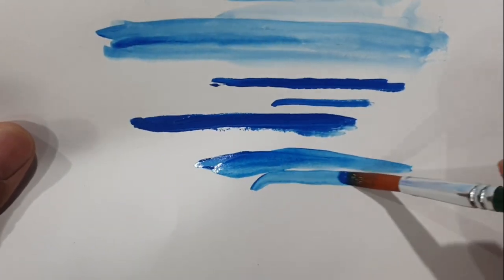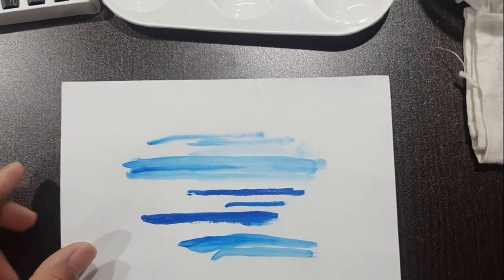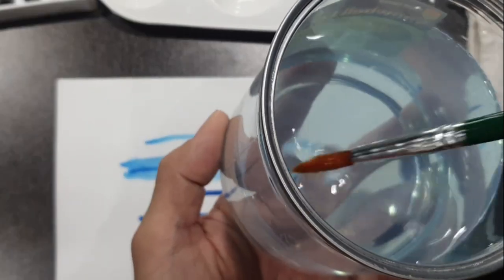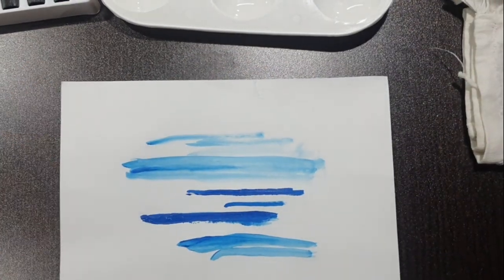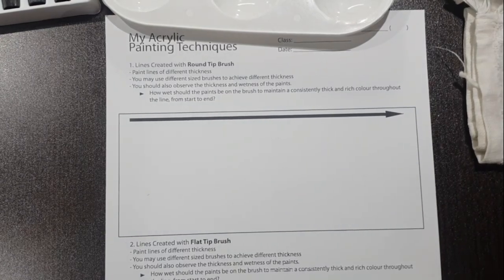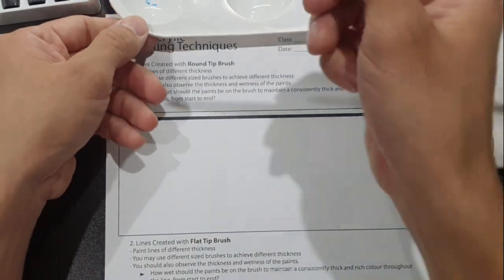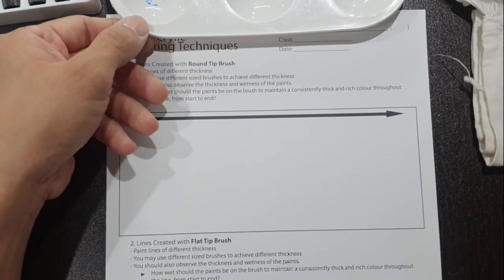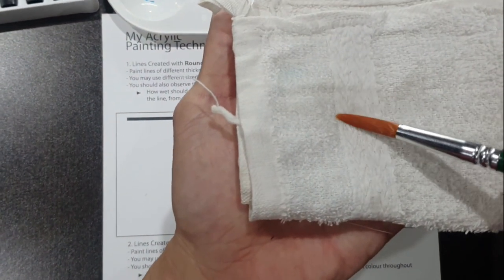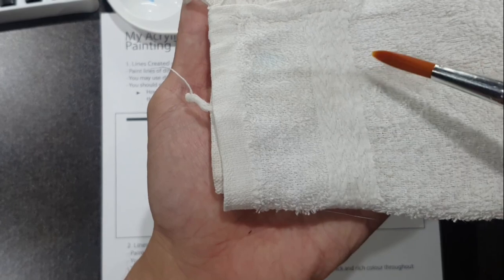When rinsing your brush, brush it at the bottom of the water container according to the flow and direction of the bristles so that you don't spoil the brush. Going back to the first section of the worksheet, we'll use the rounded brush to create nice solid lines. The brush should be relatively wet but not dripping wet — that's why after rinsing, you use the cloth to dry and get off excess water.